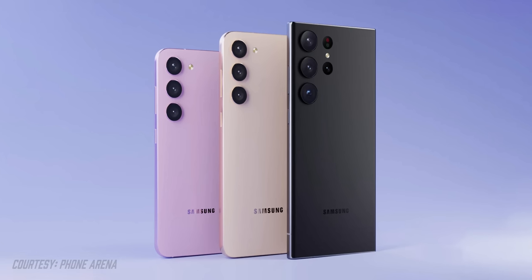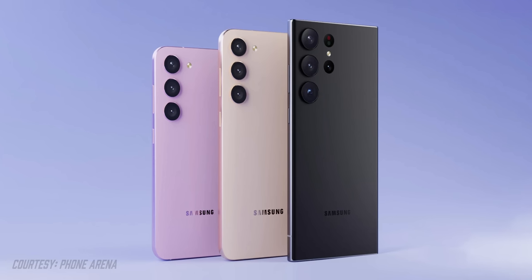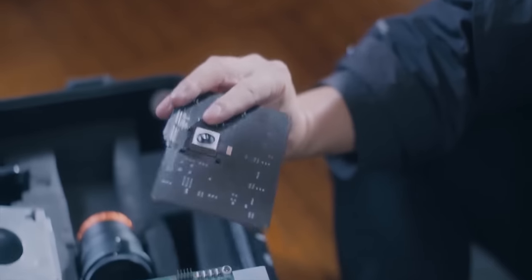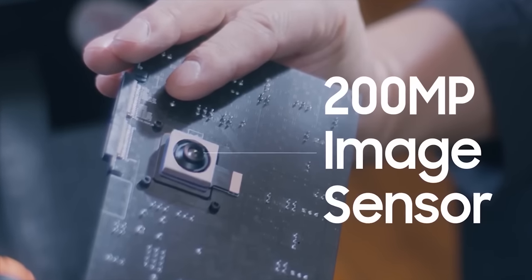I want to focus on the main highlights of the phone, the reason that you're going to want to get this phone. And firstly, that's going to be cameras. Here's a teaser that Samsung issued claiming megapixels that will make you say wow — essentially telling us that they're ready with the 200 megapixel sensor.